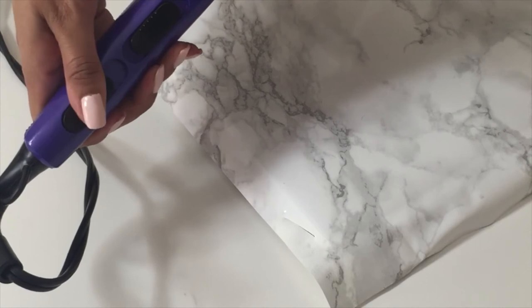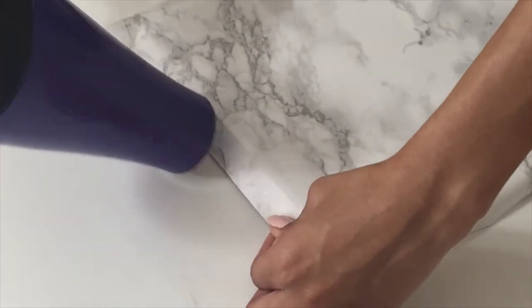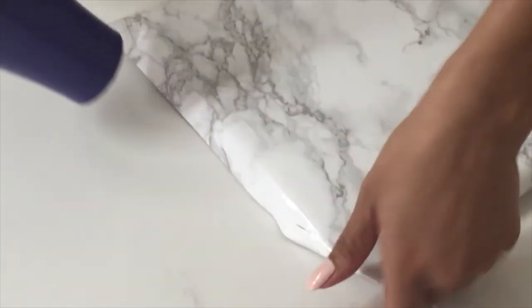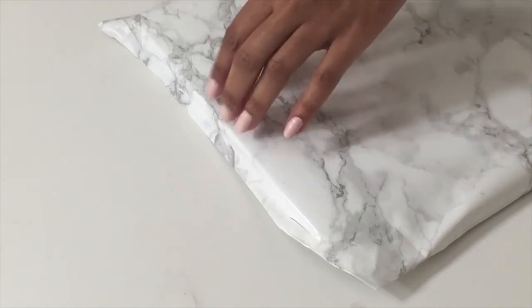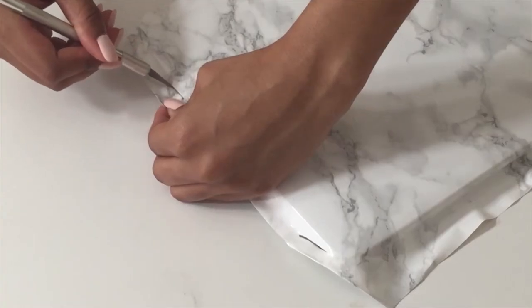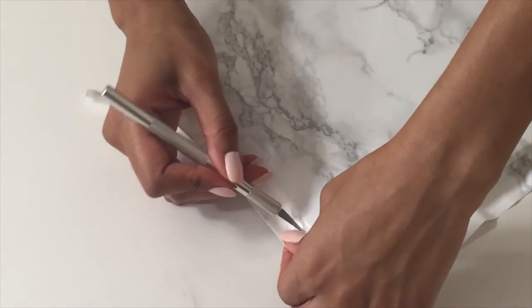Next, you're going to take your blow dryer — mine is on medium heat and medium air pressure — and you're just going to run that along the sides of your laptop, working on one side at a time. Make sure that you're using the excess contact paper as a sort of handle; you're going to be pulling it down while running the blow dryer across it so you get a nice crease.